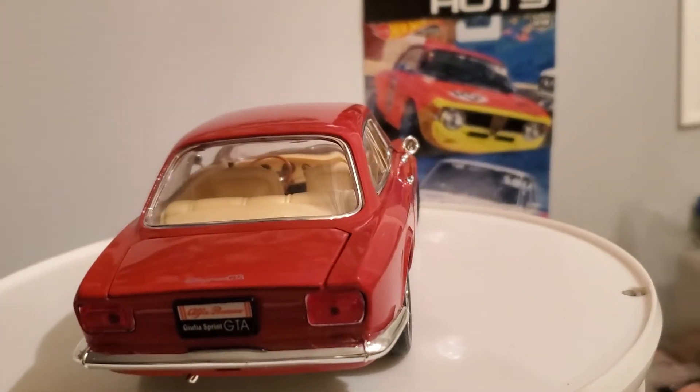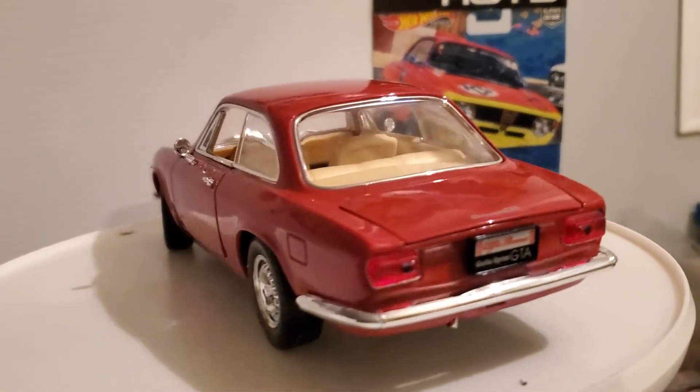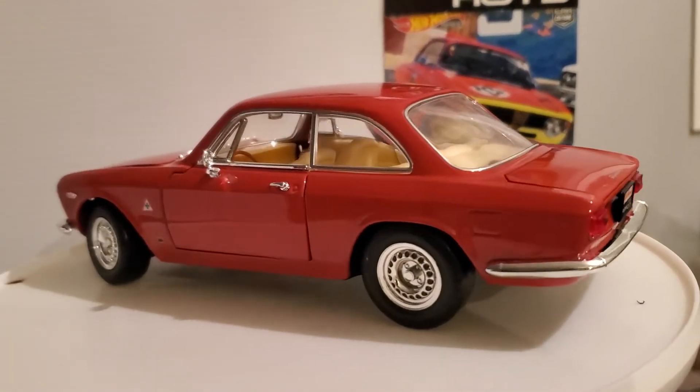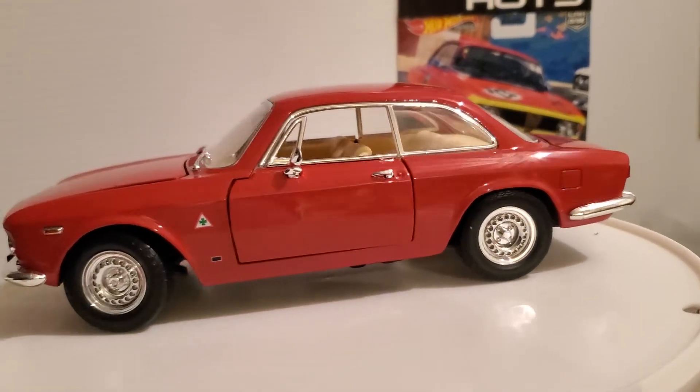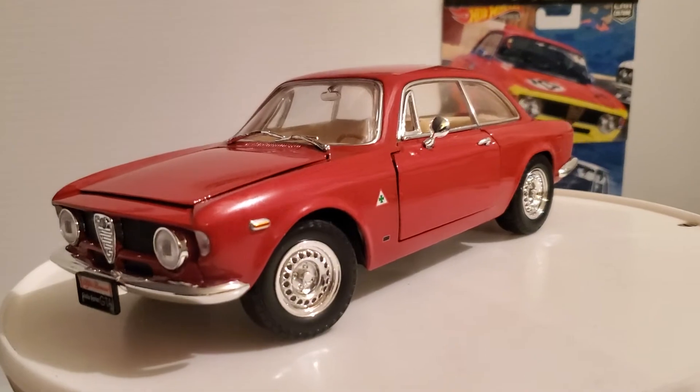Hot Wheels, of course, makes a version of their own in a smaller scale. But this is absolutely beautiful. I love it in red.